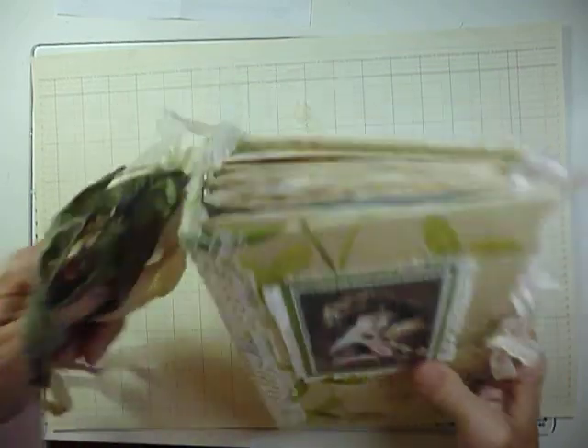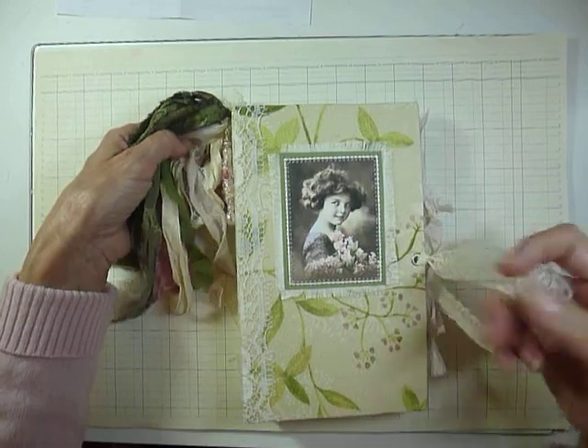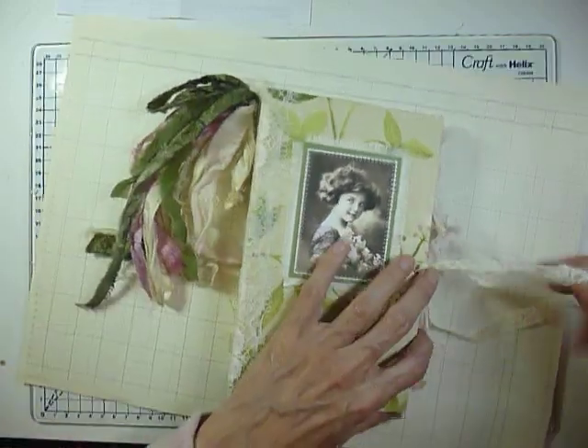So that journal will also go into my Etsy shop — it may be there already. If you're interested, just take a look. Thank you all for watching. Bye bye.